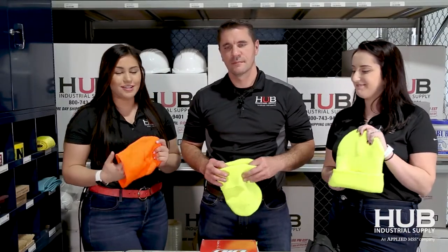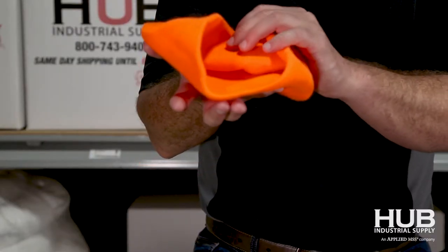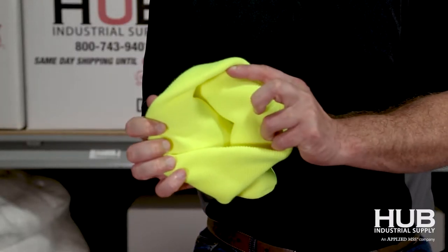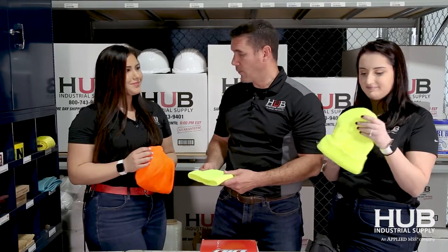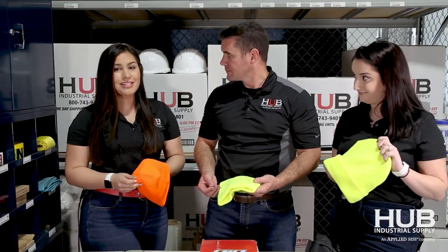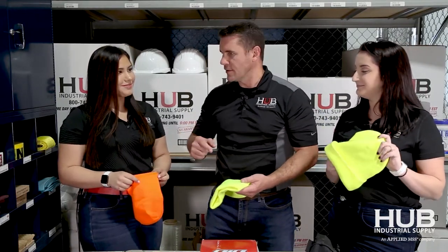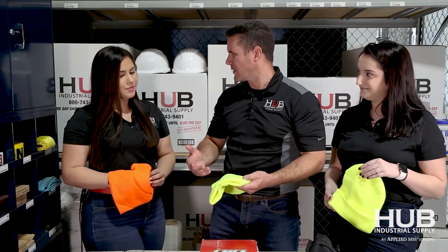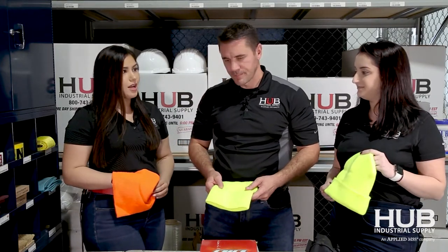Today we have three different styles of beanies, available in various colors. Here we have a no-fold basic beanie without a liner, a beanie without a liner but with a fold, and Lauren is holding a beanie with a fleece liner and a fold. Definitely if you're experiencing snow, I would recommend the fleece-lined beanie. There was also a beanie with a reflective liner — that is not needed, but it is an option available.